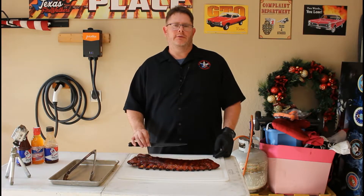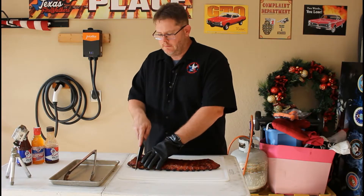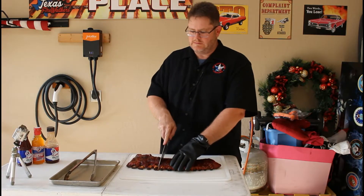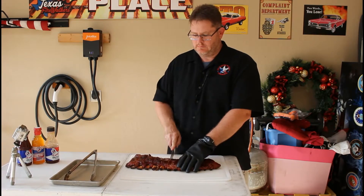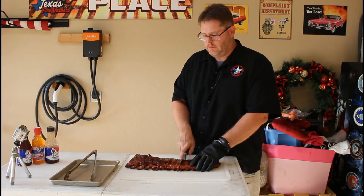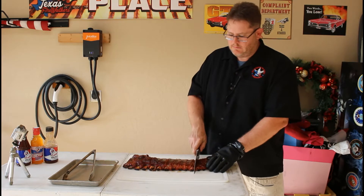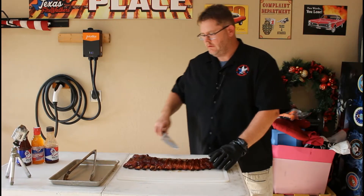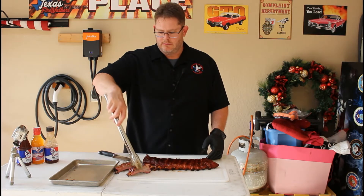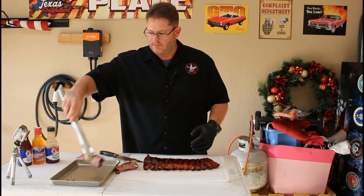Now we're going to slice the ribs up. They've got their Rib Candy and their Craig's Barbecue Sauce on them - this should be a delicious treat. I'm going to start out with the thicker end over here, just slice down on it. These things are looking great. These are tender too - not like fall-off-the-bone tender, but these are going to be delicious, I guarantee it. Let's take a look at these ribs - look at that, that is a beautiful-looking rib. I'm going to stick these on the tray and bring them in. We're going to have a good old feast.